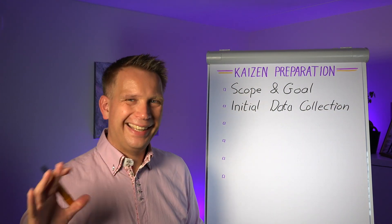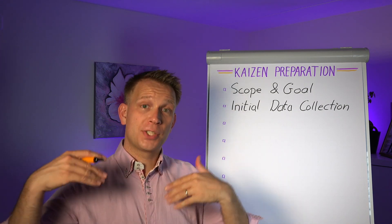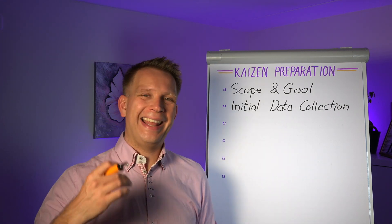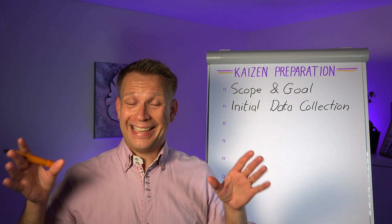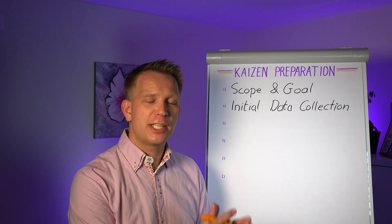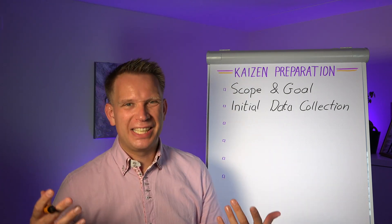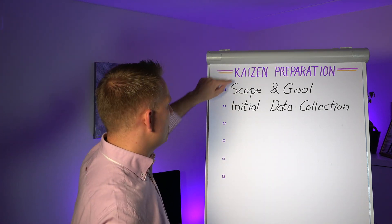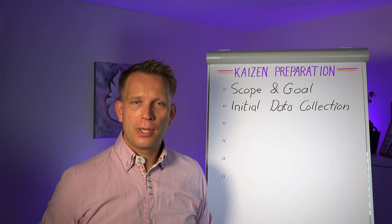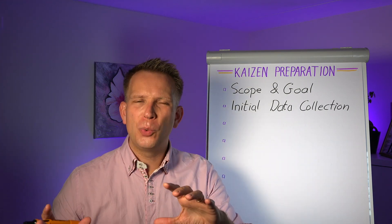This is not the only data gathering that you will be doing, but before you really start the process you already want to collect a bit more data. It can come from your current systems — just stuff already in the systems — but you want to measure, or at least define, where the problem is. So within the scope and goals, what are you going to have to be looking at? Where is the variation? What do we see?